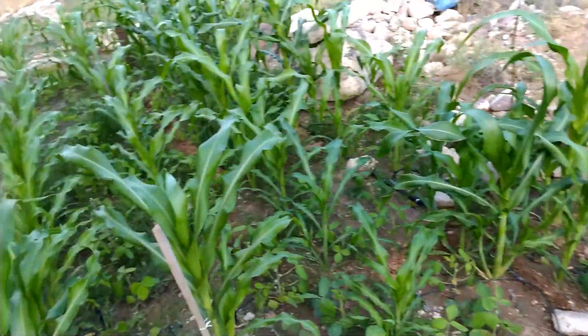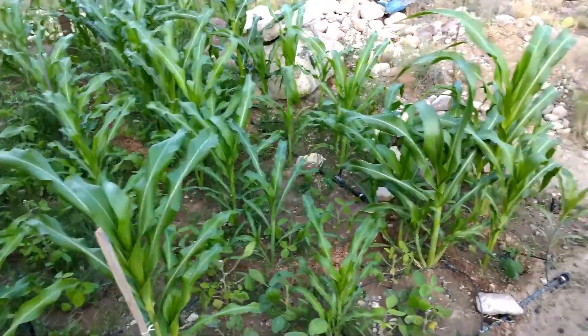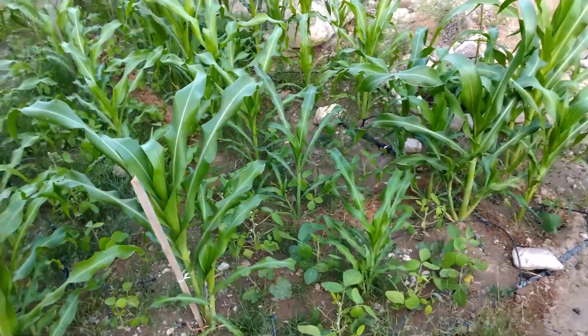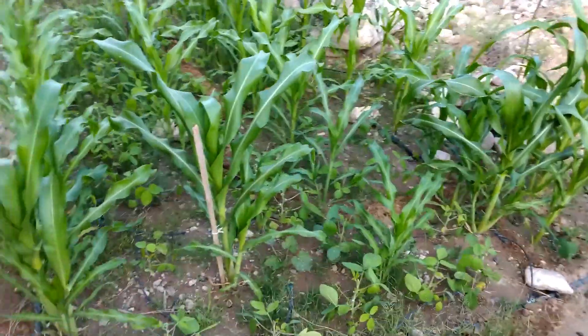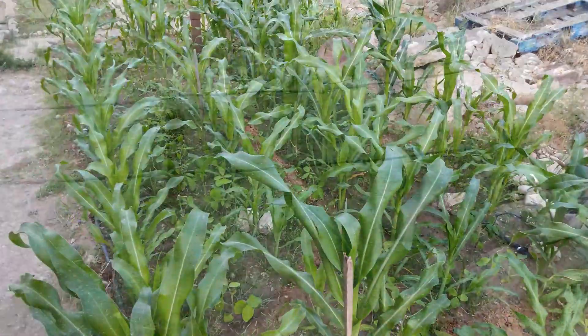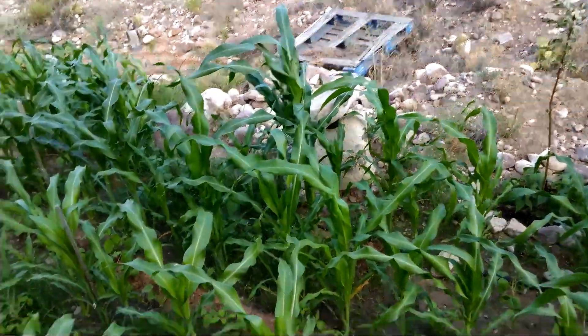So here we have the barren wasteland — which actually has lush green plants in it. Crazy things afoot, right? I kind of know what I'm doing in a desert. But I also want to give everyone a good motivational speech and a kick in the pants. Remember this barren wasteland? Let's take a look at a photo. Looks like crud, right? People said, Reed, you'll never grow anything there. I beg to differ.